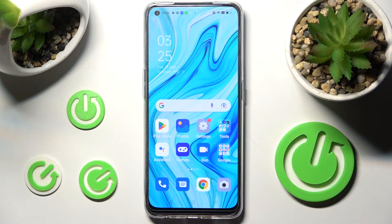Hi! In front of me is the Oppo Reno 5Z, and today I would like to show you how you can operate split screen on this device.